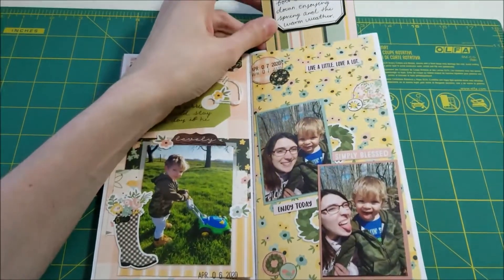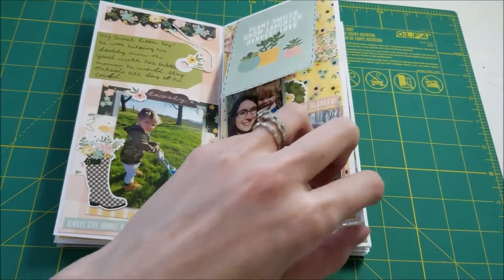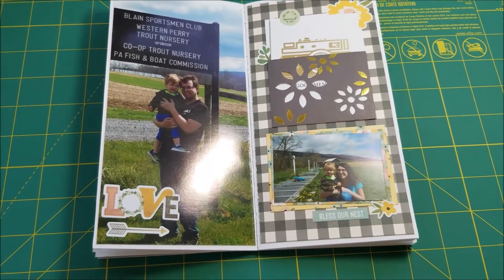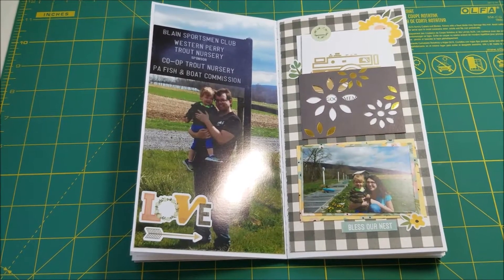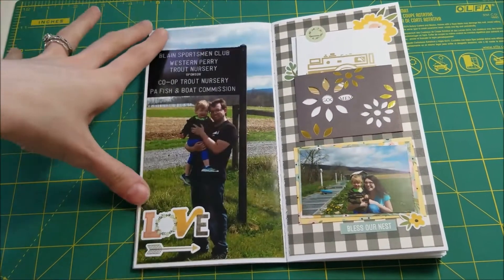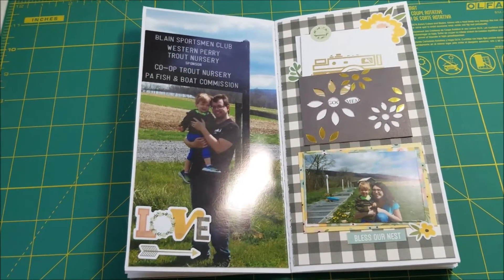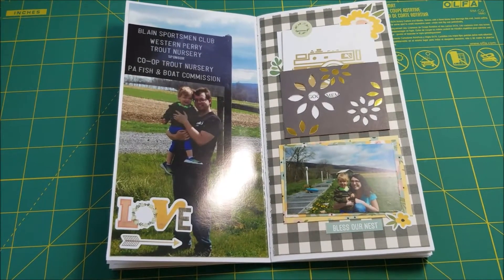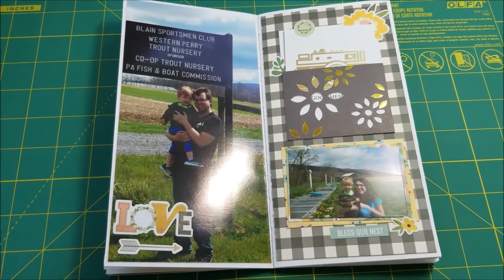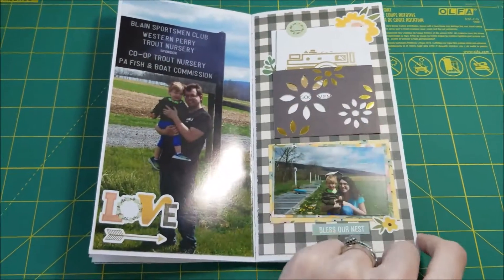For this page I did a little flip-up with a journaling card and I have my journaling up there with some circle elements. This one was about a drive — we were on the way back from a store and stopped at the fish hatchery. It's where they raise trout before releasing them into the streams, and it's really close to our house. My husband's family used to take him there when he was little, so we took our son up to look at all the big fish. There was nobody else there, so it was nice and distant. He just ran around the grass mostly, but he liked the fish.